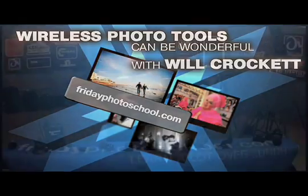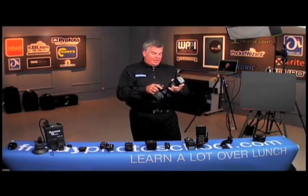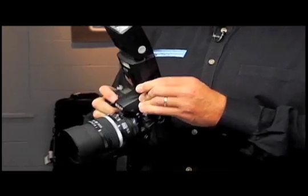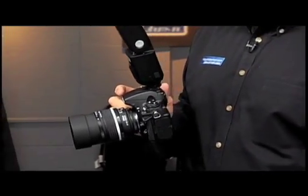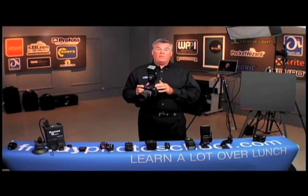Flashes wirelessly together. I can easily have a camera, slide on a wireless-enabled flash, and have a second flash — as long as they speak the same language, I can communicate with these back and forth.